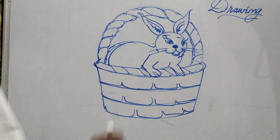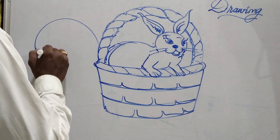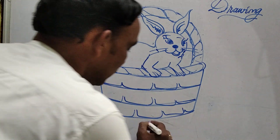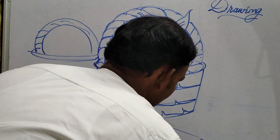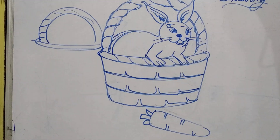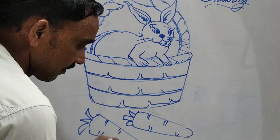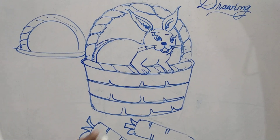I kept the right leg and the left leg, and the handle — it is a semi-circle, very easy to draw. Decorated here. Now the carrots are ready — I have taken two carrots here. This is the way to draw a cute rabbit!